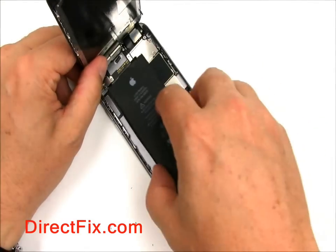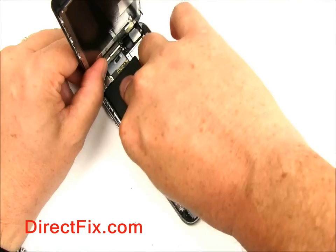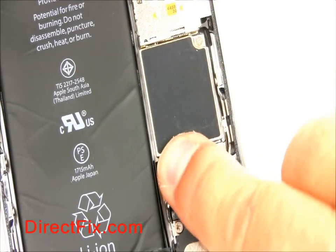Using the leftover adhesive or some double sided tape, go ahead and set the new battery in place. You're now going to reconnect the connecting cable to the connector for the battery.